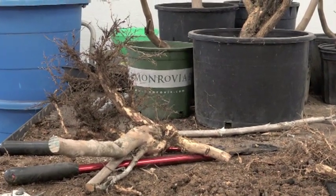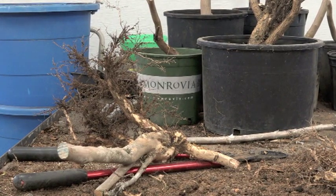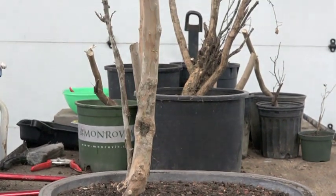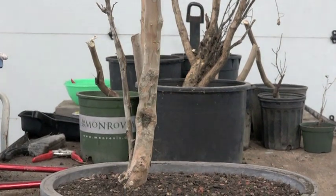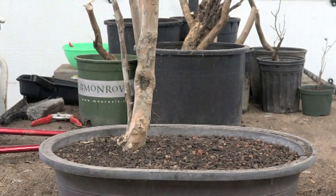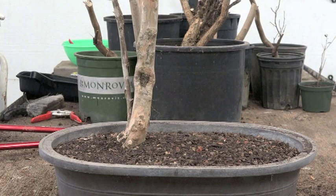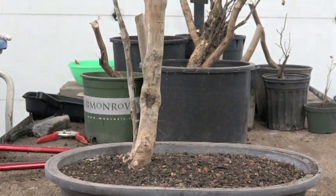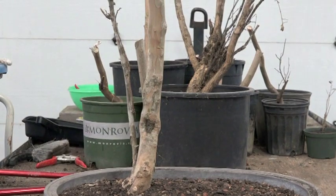Now all I have to do is put it in some sort of container. Looking at it now, it looks like I should have centered it a little bit more, but it was all because of the root — to the right there was all this really healthy root hair. I did trim, but this is the best I can do. In the future when I actually style this thing, first we're going to get it to recover — so probably a three, four, five year project before we get to finish.